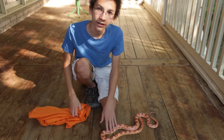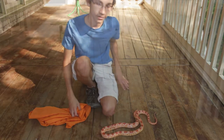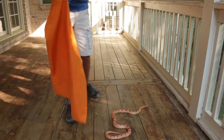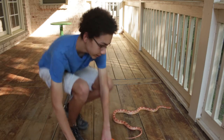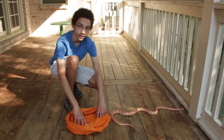This is my snake Gobi — he's a corn snake, so he's going to be helping me show you how to do this. First, when you come up to the snake, you want to have your bag basically ready. Open it up so that it's kind of folded down and opened.